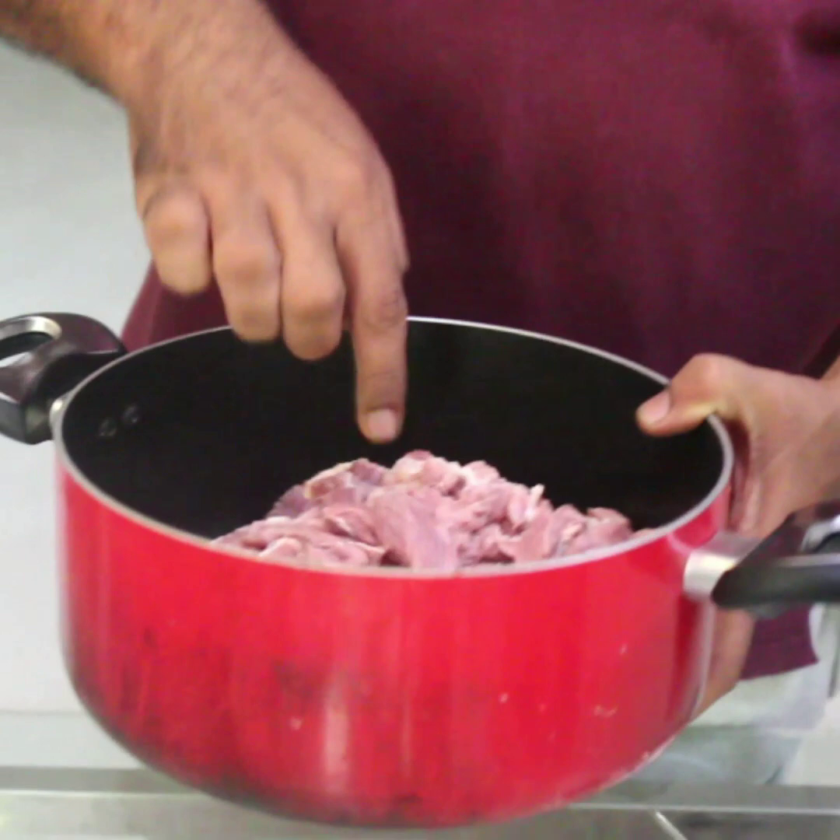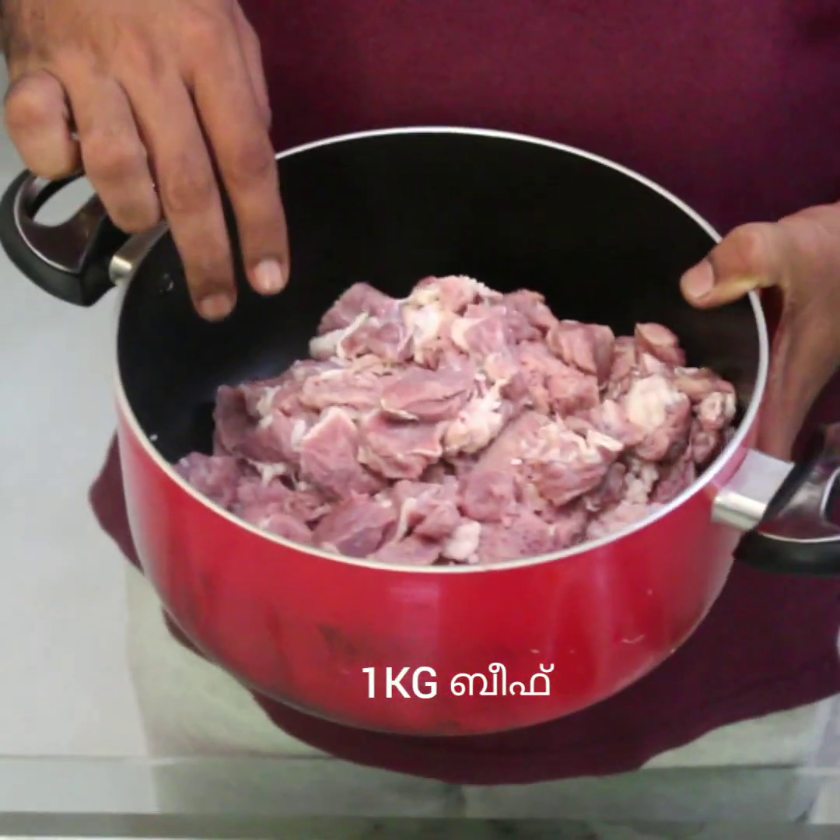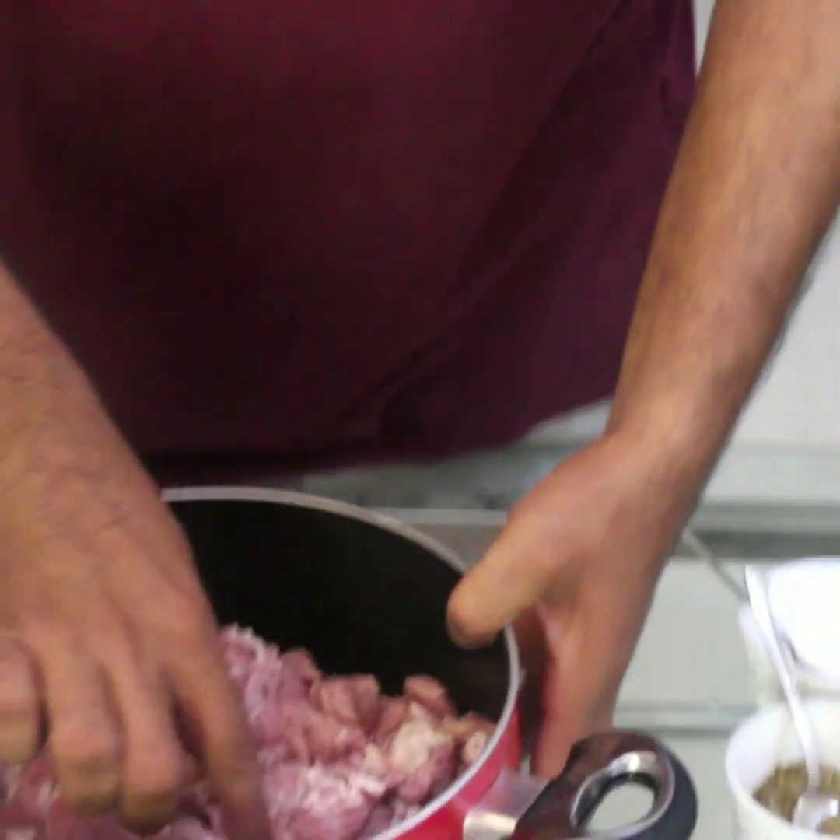1 gram of beef. We ate beef, that is why we ate a big beef.